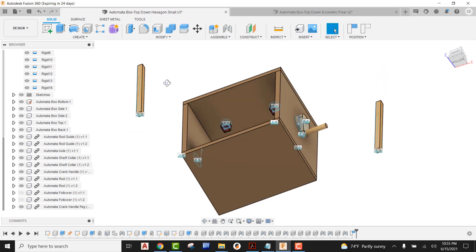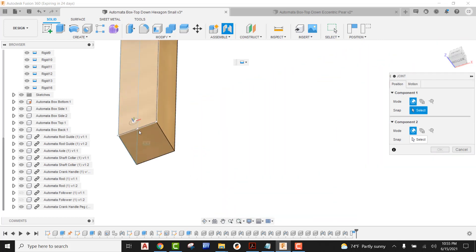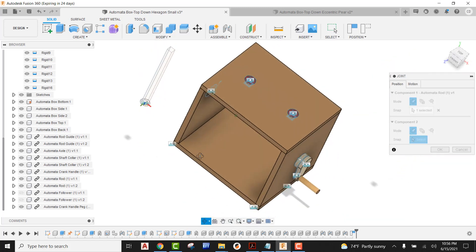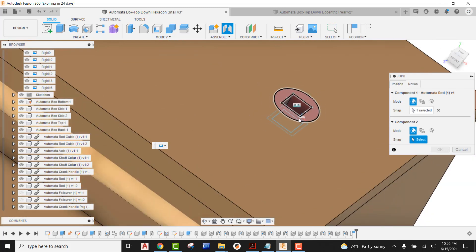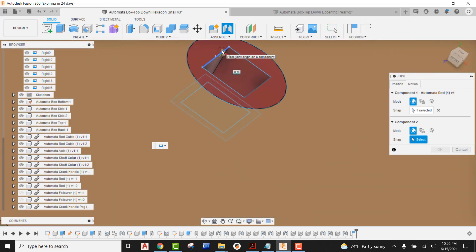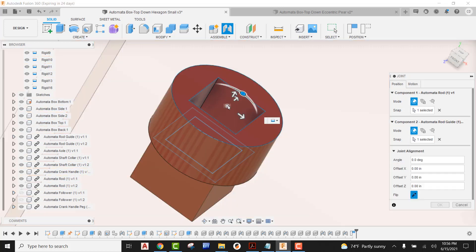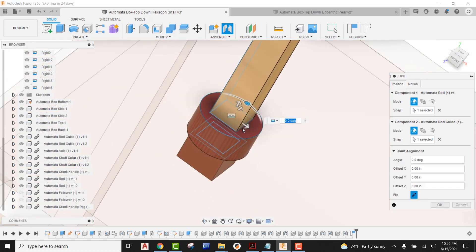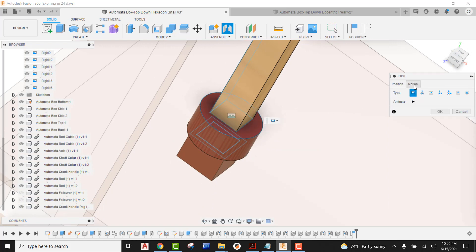So now I'm going to flip this over and look at the bottom of our follower rod. I'm going to come up here to joint, zoom right in on here to the bottom of the follower rod, find the dead center, and go ahead and pick that joint origin. Now I'm going to flip this over, come here to this side, and attach that to the joint origin right there. When this comes in we can see the motion — which was none — is basically indicating to us that we need to flip this over to slider, and we can now see that slider is working. That's in good shape, so I'm going to go ahead and say okay.